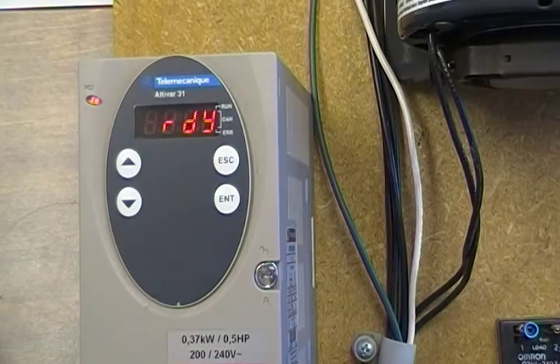Hello again, this is part two of the video to get you familiar with the programming of an Altavar 31 drive made by Telemechanique. The last video we went through a review of the procedures for a standard Chemco water heater. This video is meant to supplement that, showing you how to navigate the different menus.